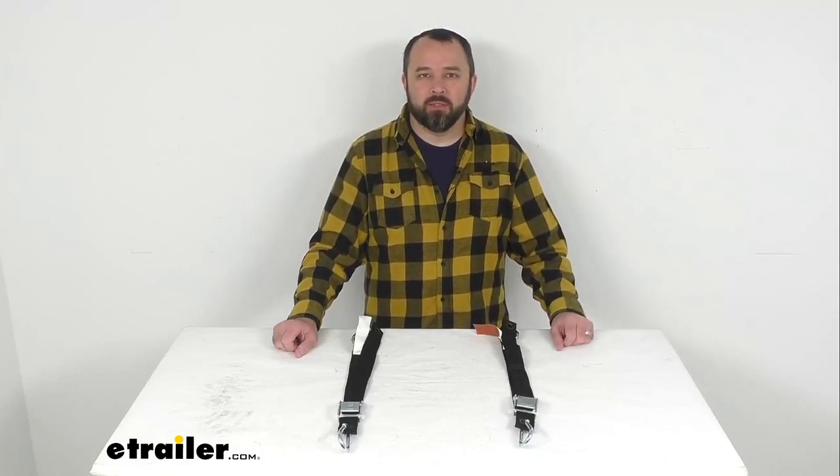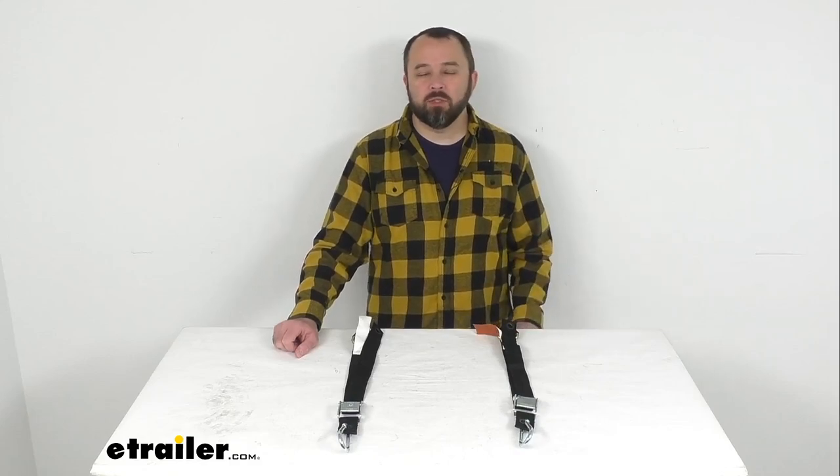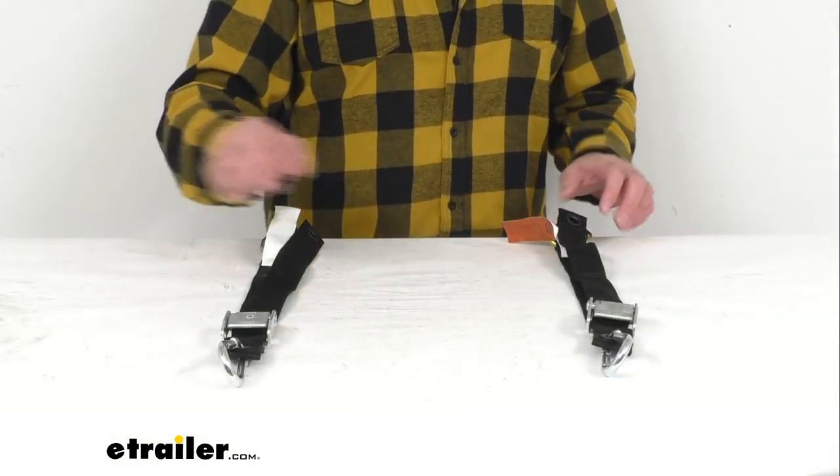Hi everybody, Andy here with eTrailer.com and today we're going to take a brief look at these Gladiator Tie Down Straps with Snap Hooks and J Hooks.